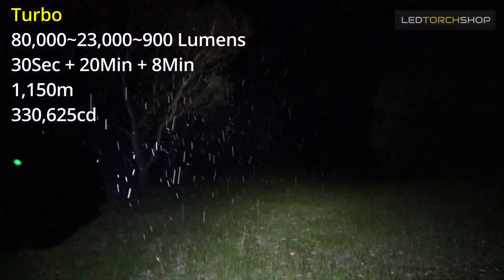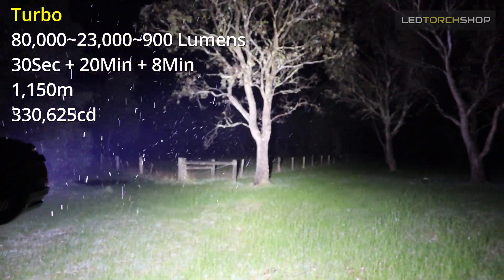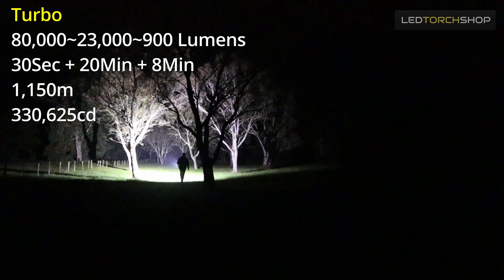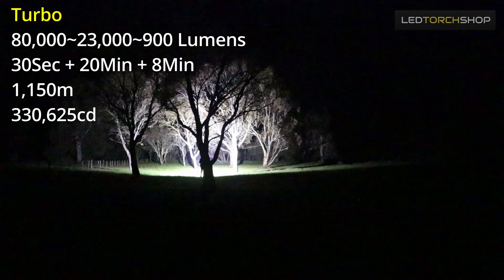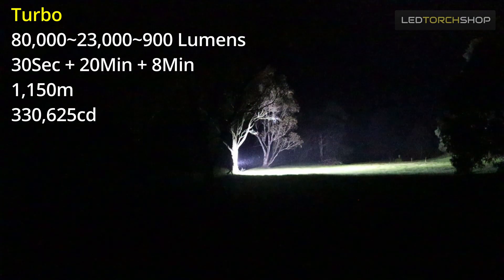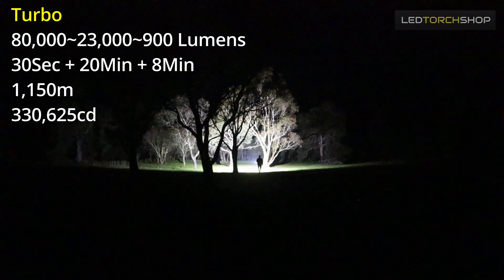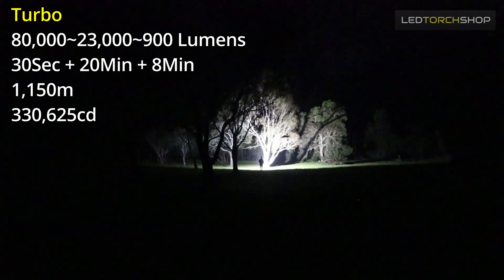You get about seven minutes on that 23,000-lumen high mode, and then it drops for another half hour or so, before around eight minutes at 900 lumens. Seven minutes may not sound like much, but 23,000 lumens is huge and you'll be able to see everything. Turbo obviously gives you 80,000 lumens. You can use it as a burst function or double tap the mode button to jump straight to turbo. As a momentary switch at the front, just hold it down for the burst and release to drop back to your previous mode. You'll get about 30 seconds at full 80,000 lumens, then it drops to 23,000 for about 20 minutes, then down again to 900 lumens.